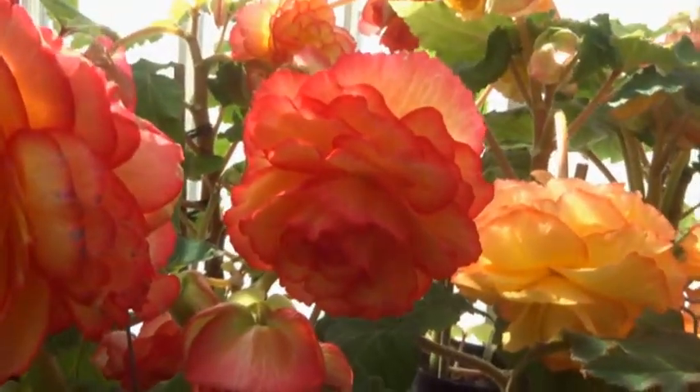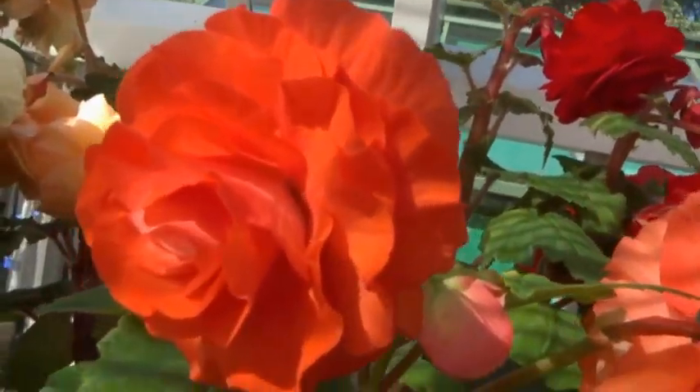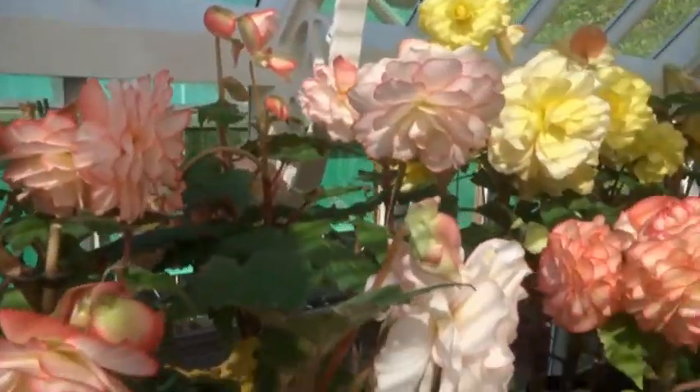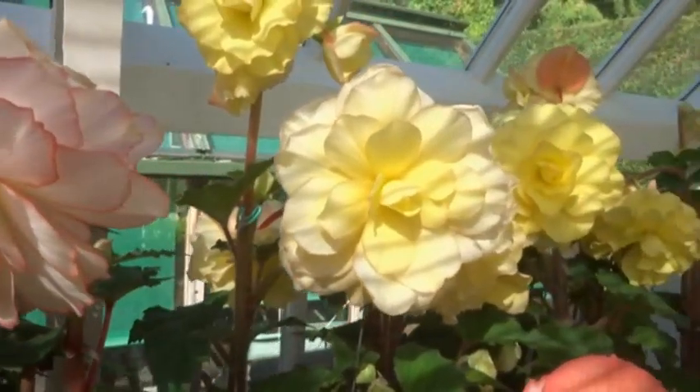They grow a year of coleus each year — that's coleus. I used to go and walk to different facilities, but I've got these this year, just a couple of varieties that make good standards.